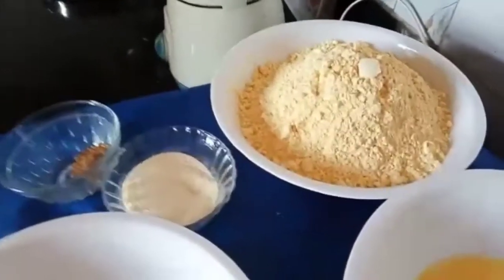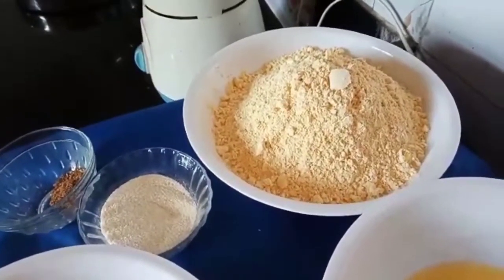Hi friends, today I will be showing you how to make besan laddu.